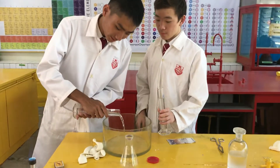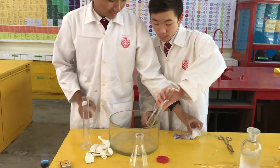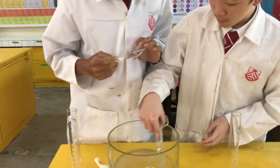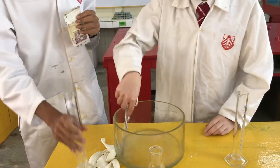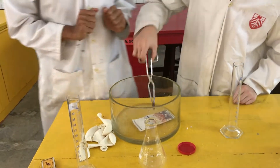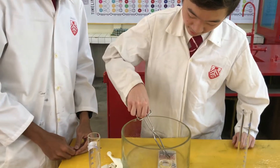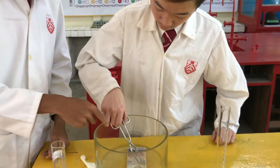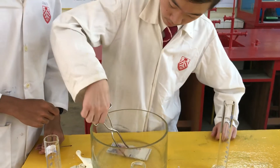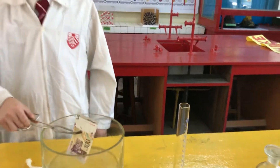First, we pour the water. Then, we pour the isopropyl alcohol. And then, we put the money under the gate inside. Make sure you stir it well so that everywhere is alcohol.